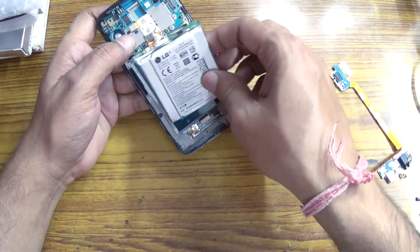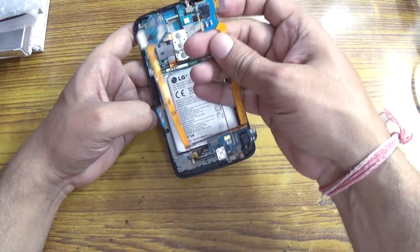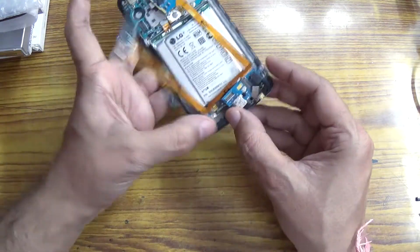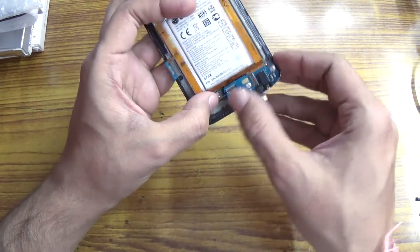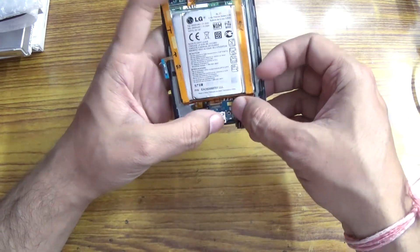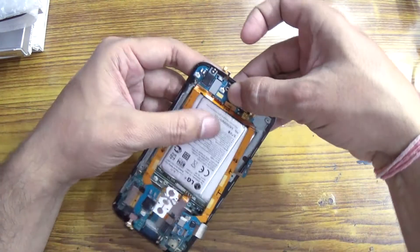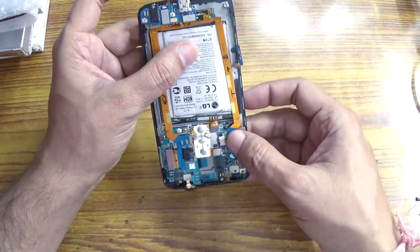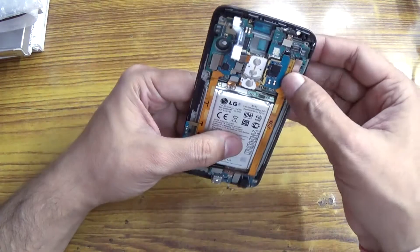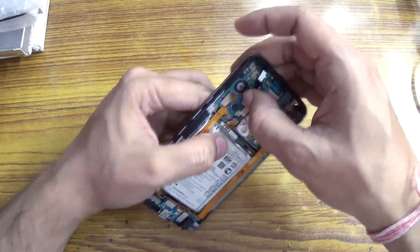The battery will go in like that. Now install the flex cable — please be careful while installing the flexible connector. These connectors go inside like that. Now put the connector back to the board: that is the digitizer bottom connector, that is the LCD connector, that is the power USB cable, the power connector, the LCD flex, the digitizer connector, and the power button connector.